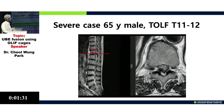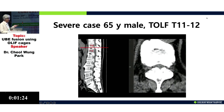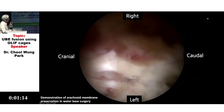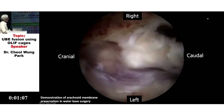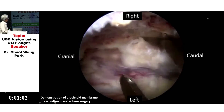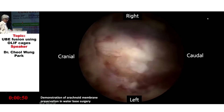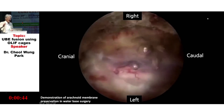I want to briefly show another interesting case. This was a very severe crucified OLF — I removed the OLF and dura together, so this shows OLF and dura, but we can see a preserved arachnoid membrane underneath.